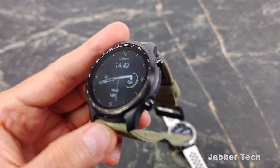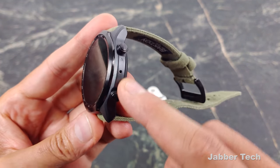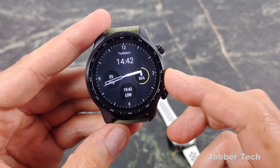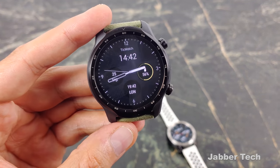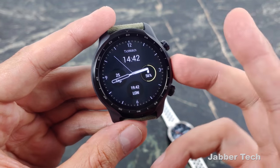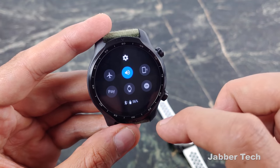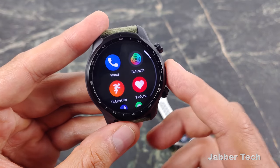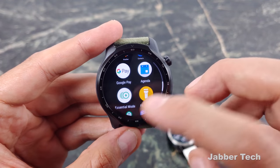The TicWatch Pro 3 has a speaker and microphone so you can make and take phone calls from your wrist. It runs Wear OS, which is Google's fully-baked operating system — a very nice OS if you're deep into Google. Google Maps on your phone will automatically send turn-by-turn notifications to your watch. You can reply to notifications very easily and navigate intuitively by swiping. You also get a lot more app support on the TicWatch Pro 3 running Wear OS than on Tizen's platform.